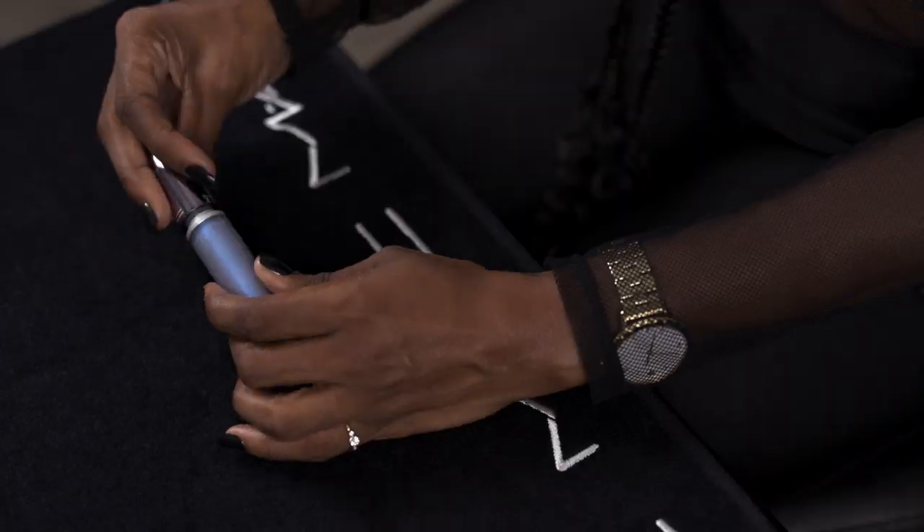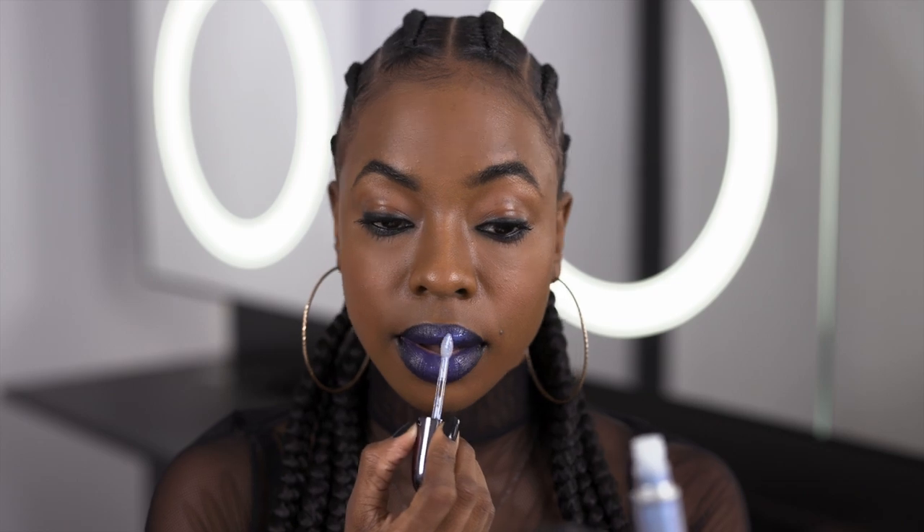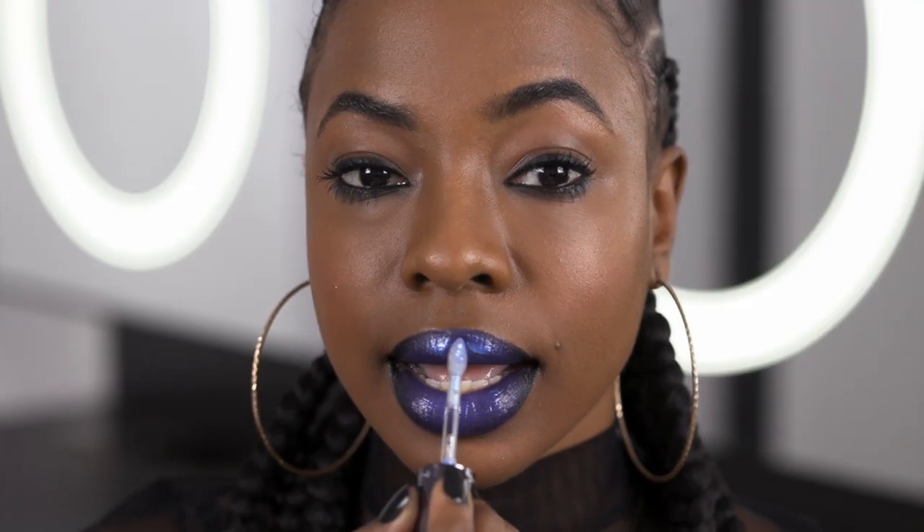We are not done. I'm going to be applying Grand Illusion liquid lip color in Luna Module, and I love this color because it has flecks of purple and blue — it's just gonna be the perfect finish to this lip. I'm only applying this to the center of the lip because I don't want it to bleed, and throughout the day it's gonna travel a little bit, so just apply to the center and you're done.